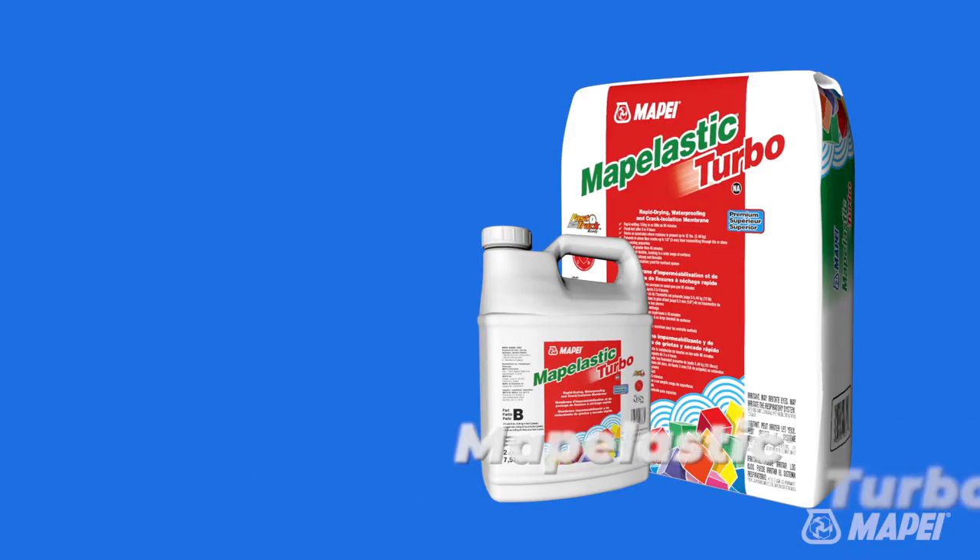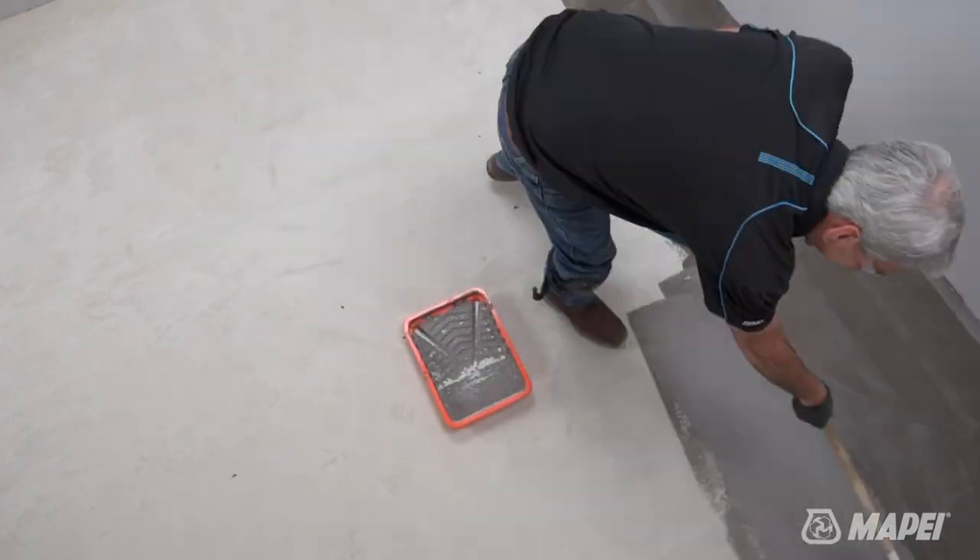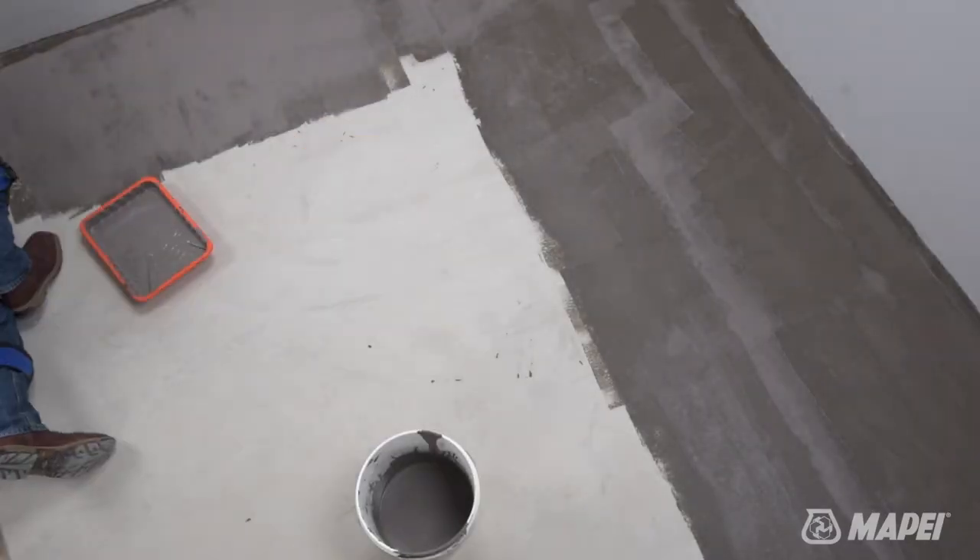For this demonstration, we opted for the top-of-the-line crack isolation membrane. This is Mopei Elastic Turbo — a two-component cement-based crack isolation product that goes on easily with a roller or brush, and it can be tiled within 90 minutes after installation. At this point, our slab is prepped and we can start talking about mortar and tile.